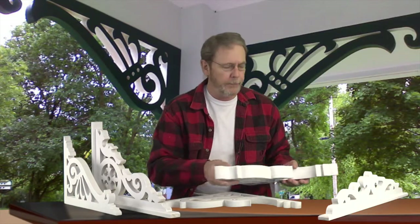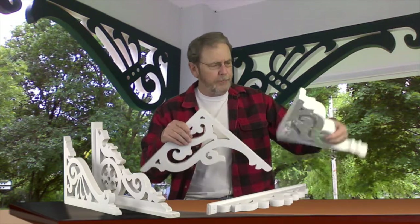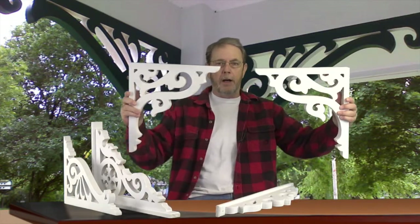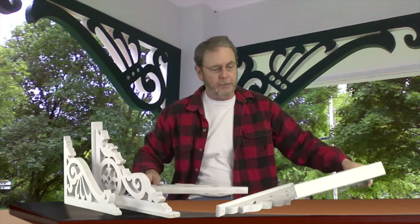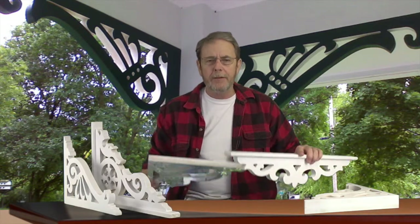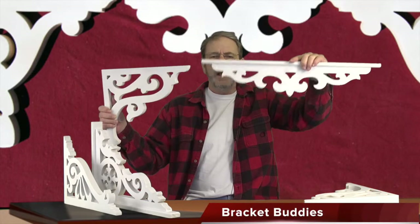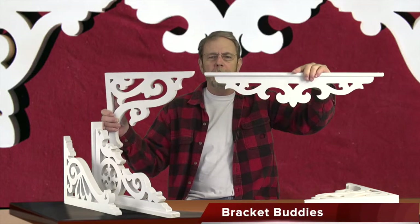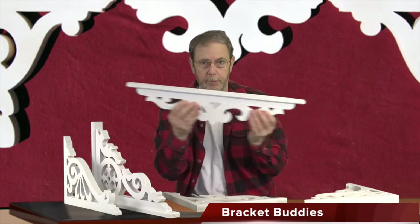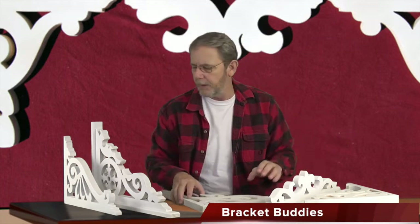I can do thick brackets if you absolutely need them. Another thing to talk about: let's say you've got a porch with a big span in between brackets — I've seen them up to 12 feet long in some places — and you want to break up that center. I make what's called bracket buddies. Go to the menu and you'll find a link for bracket buddies. These are pieces in different designs that go in between your brackets to break up big expanses. I've even seen people run these all the way across, and it looks really nice.